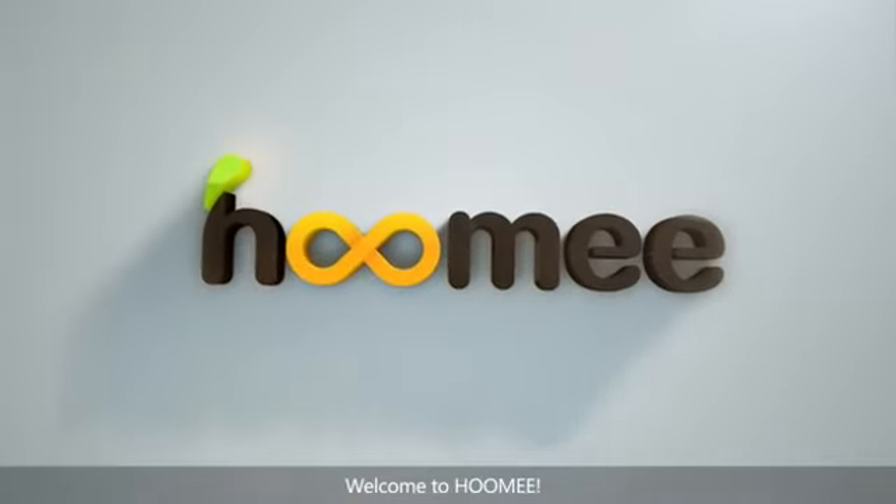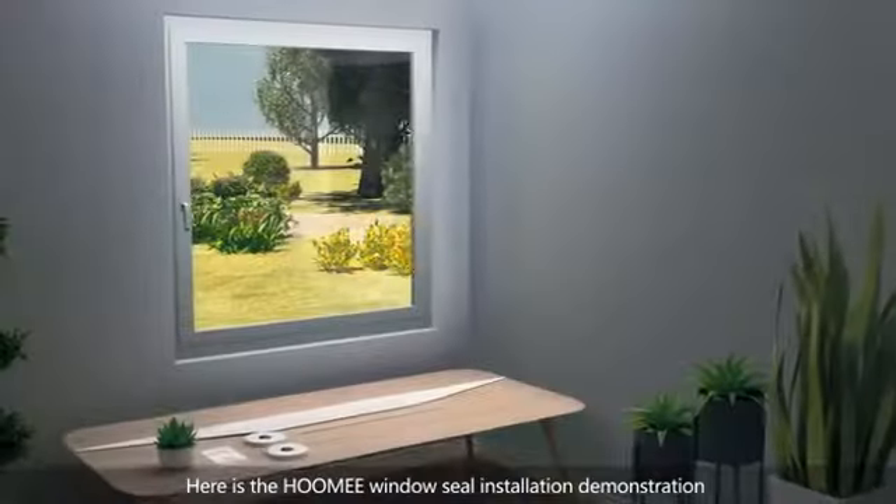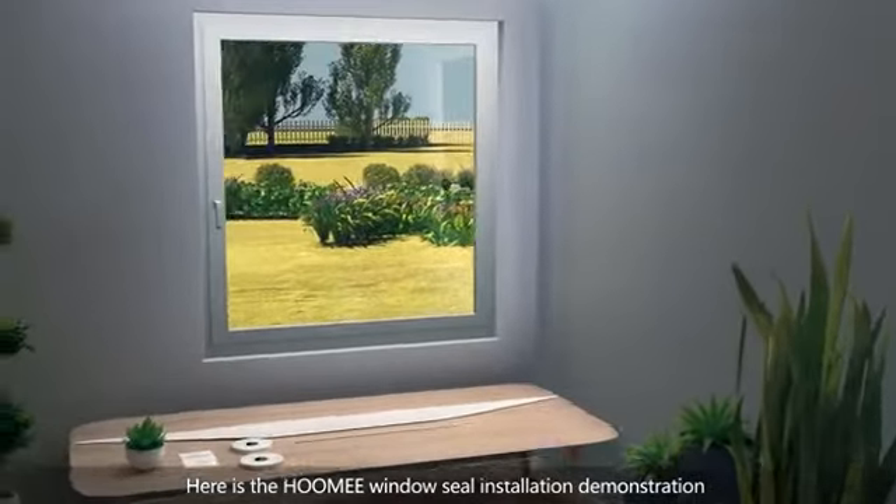Welcome to Hoomi. Here is the Hoomi window seal installation demonstration.